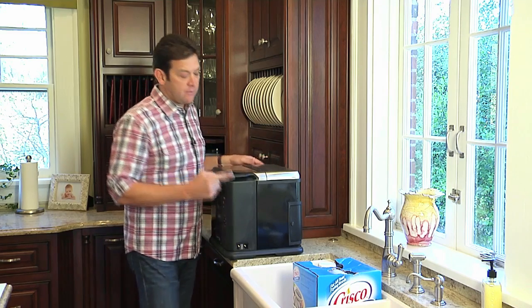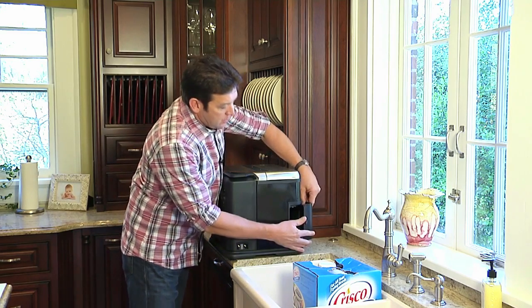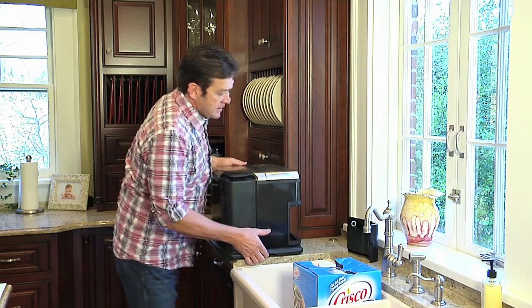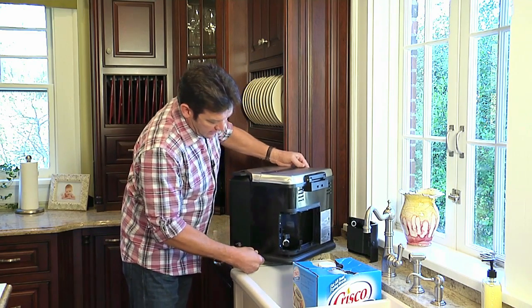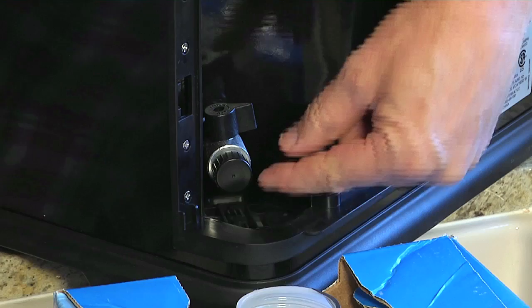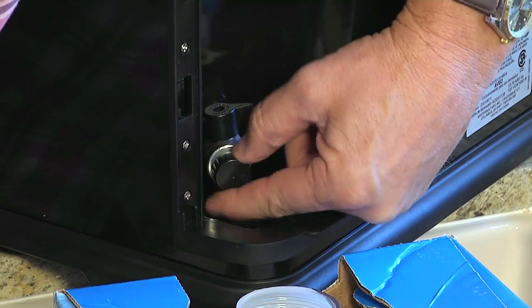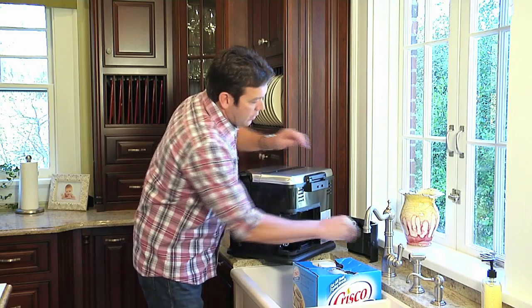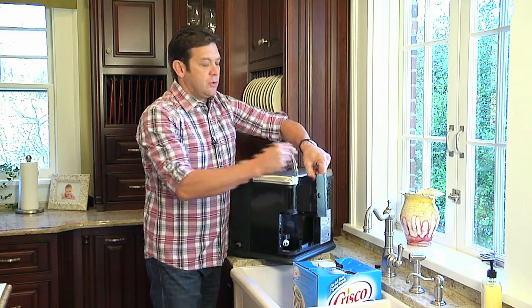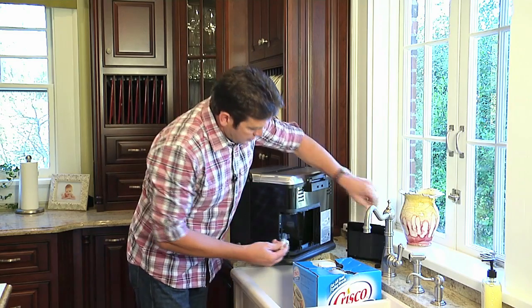On the Butterball Indoor Turkey Fryer, you'll notice the back door has an access panel that gives you proper access to your drain valve. You want to first take off your safety cap and then take your extension tube and mount it to the drain valve.